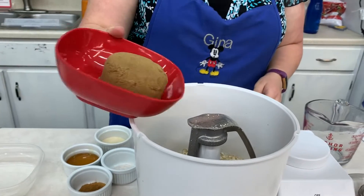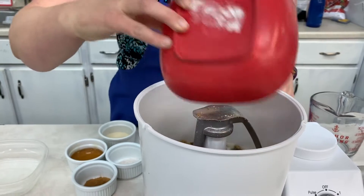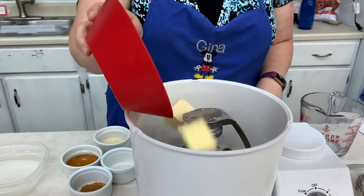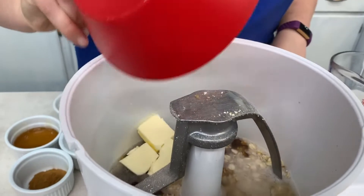And then one cup of brown sugar. And then I'm going to put a half a cup of butter in. Since my water is boiling, it's going to melt in that water.